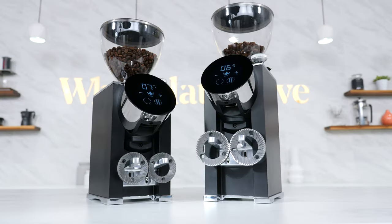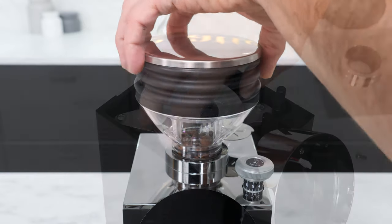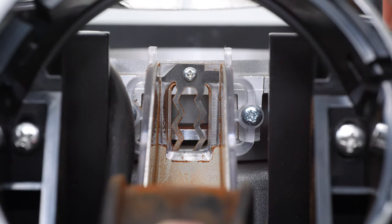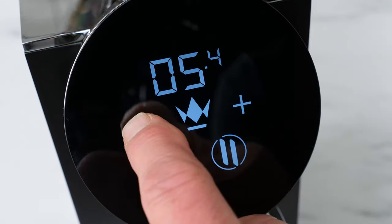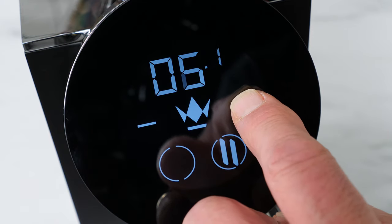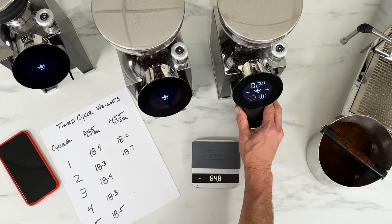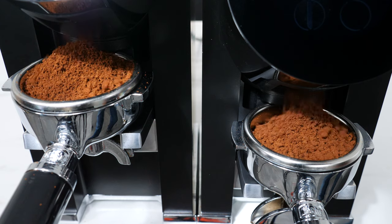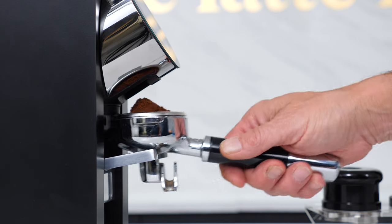Those numbers refer to the burr size in millimeters, and the SD is for single dosing. In this video, I'll take you top to bottom through the grinders looking at build quality including internal components, how to operate the grinders including programming and timed presets, test results for grind retention, grinding speed and noise level, plus a look at grind quality for clumping and static. I'll wrap up with what's great, some things to be aware of, and some final thoughts.